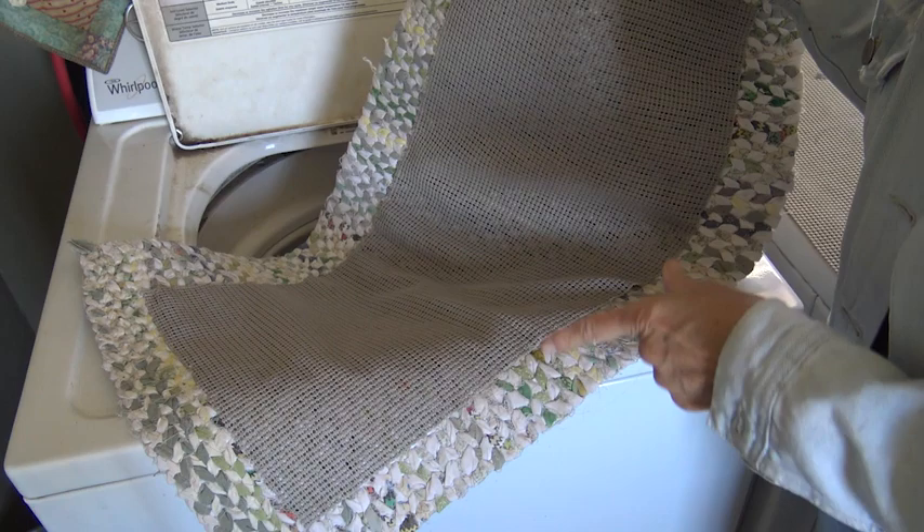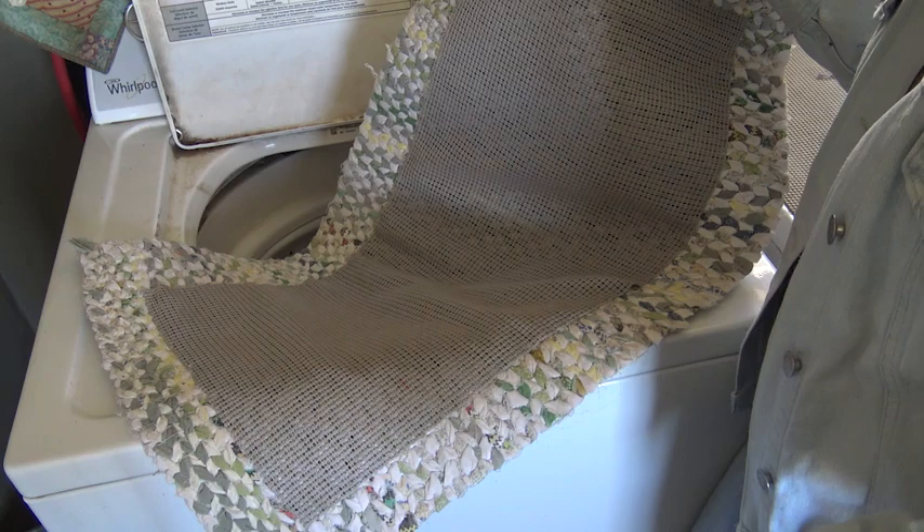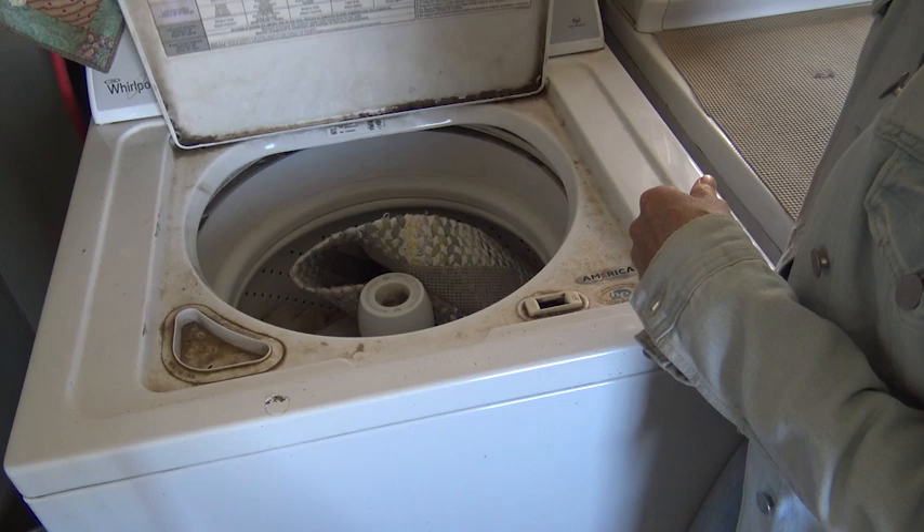The answer is no. This is exactly how I put it in the machine. I put it on delicate so that it doesn't spin too much. And then I just line dry it. I have washed my rugs over and over again and they hold up fantastic.